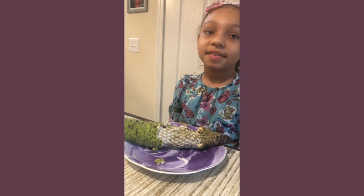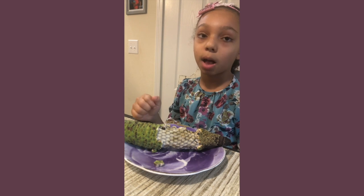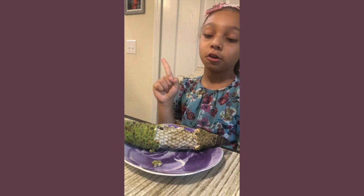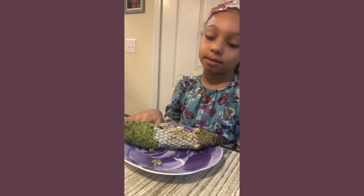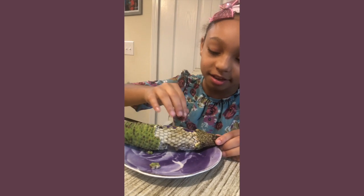This comes from a plant, and it can actually take up to one whole year for it to be ready to come off. So I'm going to try a little piece and tell you how it tastes.